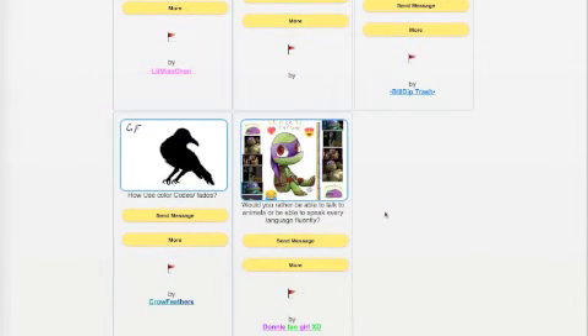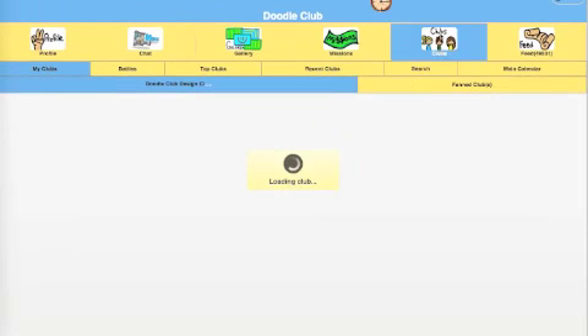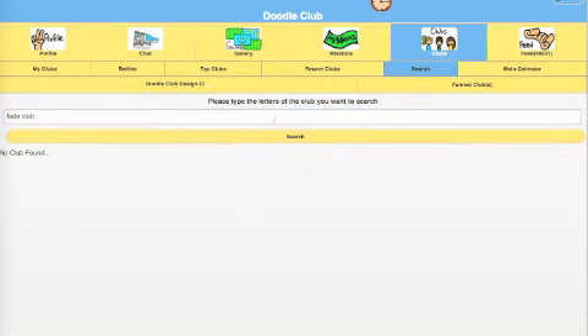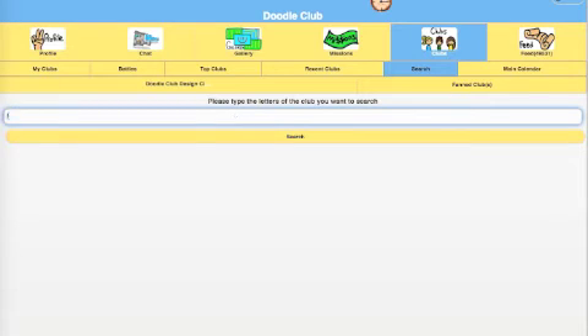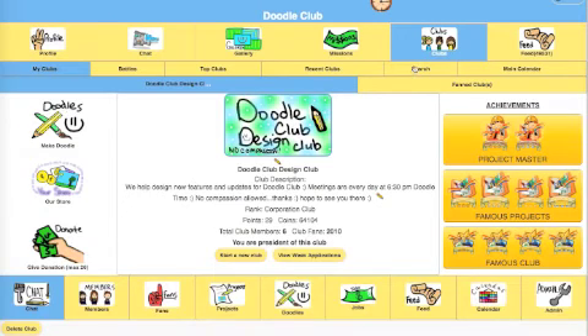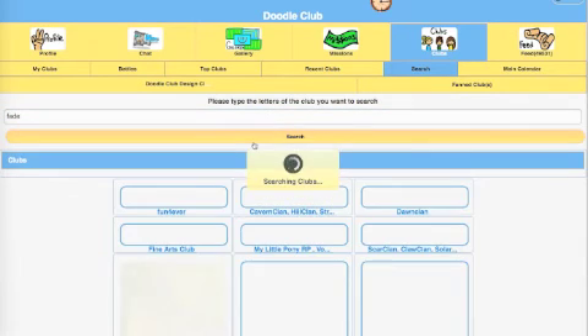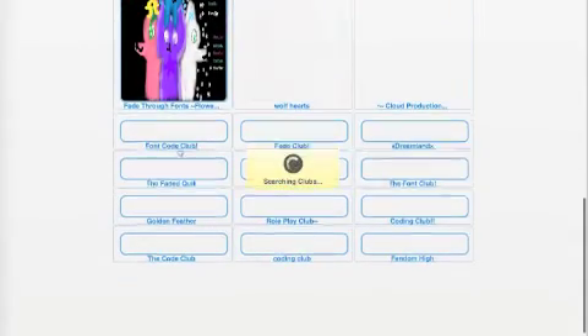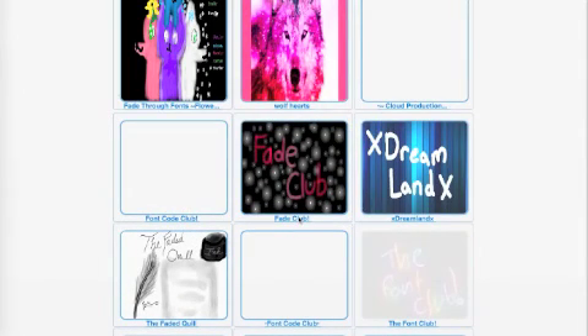Crow Feathers asks how do you use color codes and fades. If you want to know how to use color codes and fades, go to the clubs, go to search, and type in 'fade club' or 'fades.' There are fade clubs you can find in search. Go to their club and check out their projects. For example, here's a fade club - you can look at their projects for inspiration and tutorials.